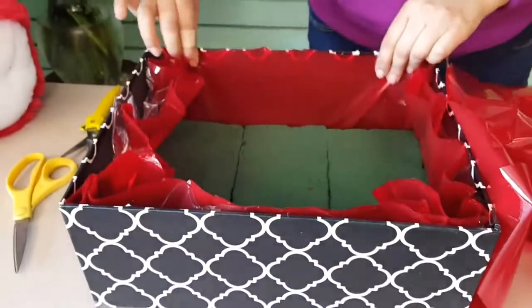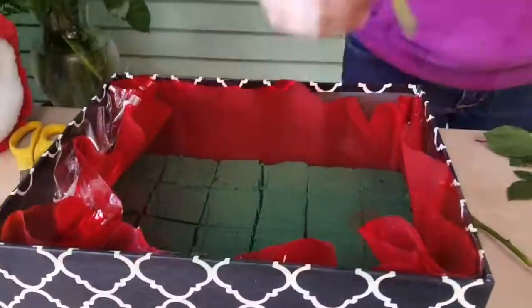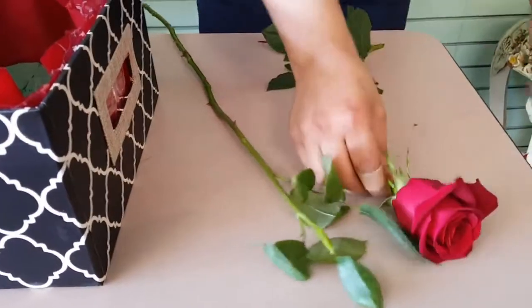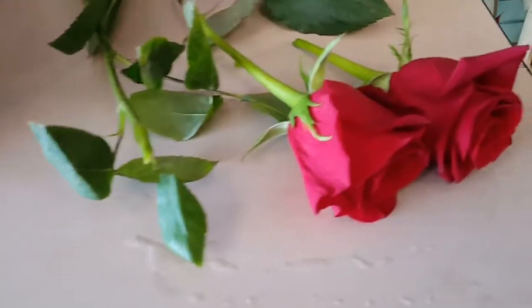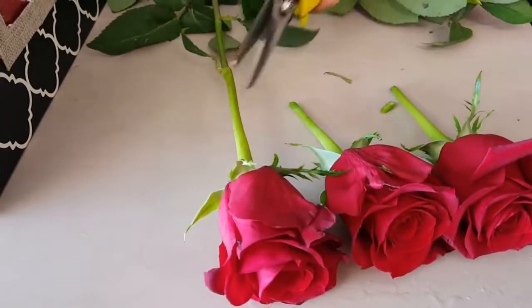Then we're going to take a rose and measure it so it sits below the top of the arrangement, but it's up to you however you want it. After we're done measuring, we're going to cut all our other roses. We're going to use 24, but depending on how big your box is you can use as many roses as you need.